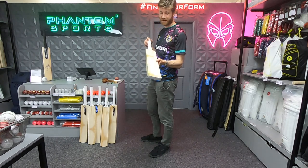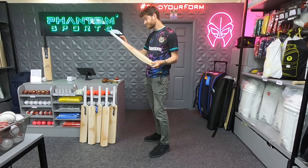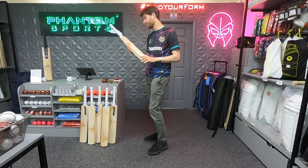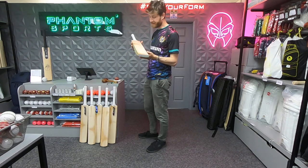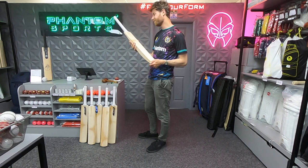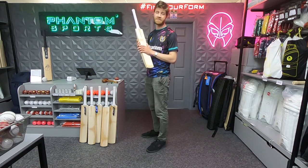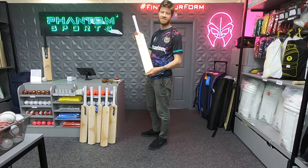For £175 it's absolutely fantastic value for money — there's absolutely no question for me. I really love them. Highly recommend the Phantom Superfly butterfly grade English willow bats — they're still English willow obviously. Spot on for me. Thanks very much for watching, please do subscribe if you haven't done so already and I'll see you again soon.